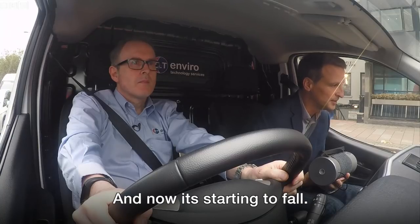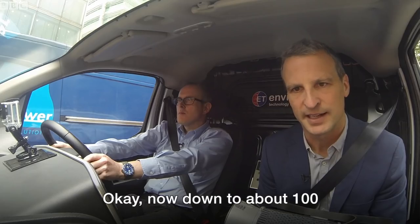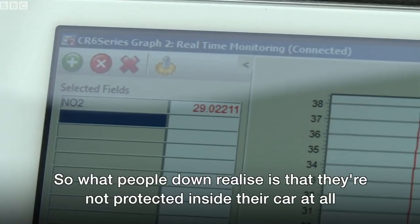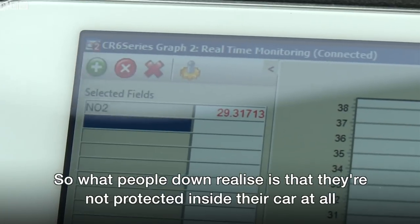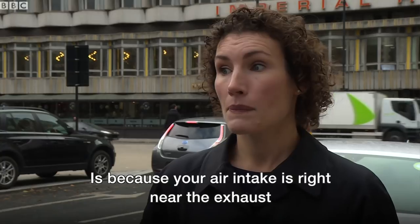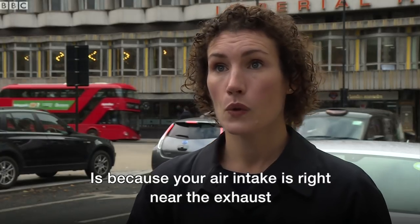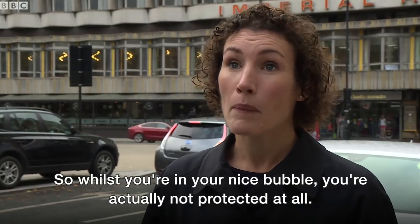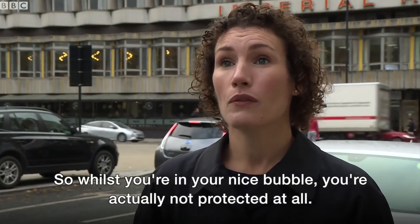And now it's started to fall. Down to about 100. That is really noticeably coming down quite quickly, actually. What people don't realize is that they're not protected inside their car at all. In fact, the reason it's worse than on the pavement is because your air intake is right near the exhaust of the vehicle in front of you — so even closer to the emission source. So whilst you're in your nice bubble, you're actually not protected at all.